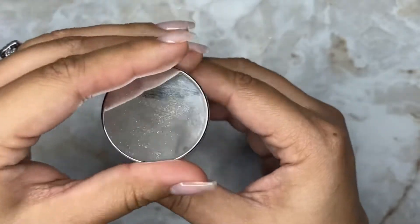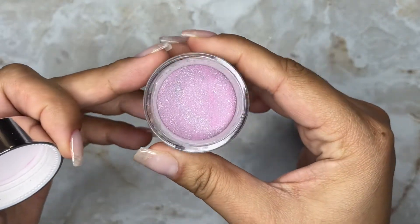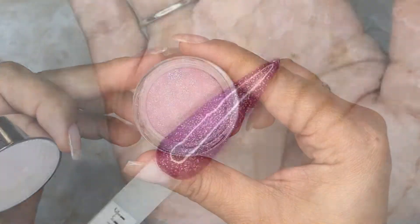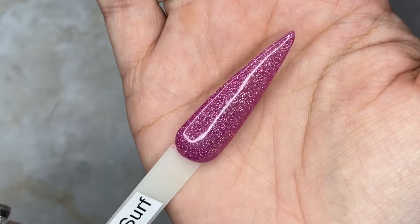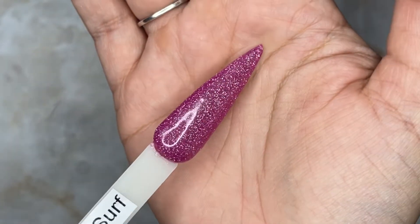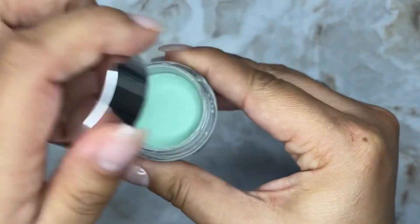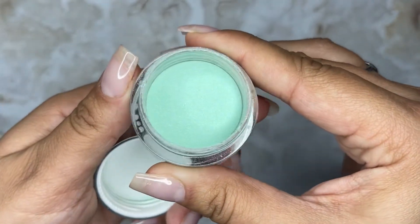Next up is Hawaiian Surf — this is like a purple base with purple and halo glitters in it. You can't really tell on camera; I'm not sure why it's not picking it up, but it does have halo glitters. Cutie Patootie is next, and this is like a light green with shimmer in it — this is the only shimmer of the six.